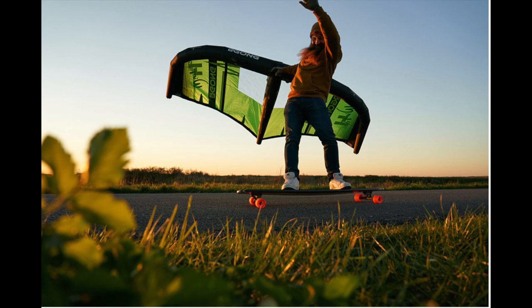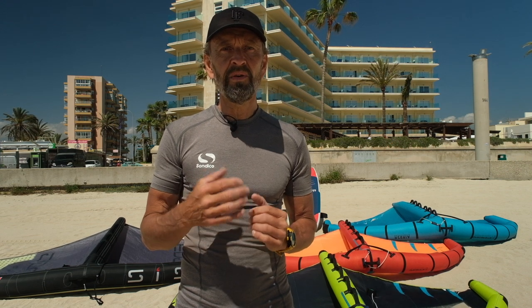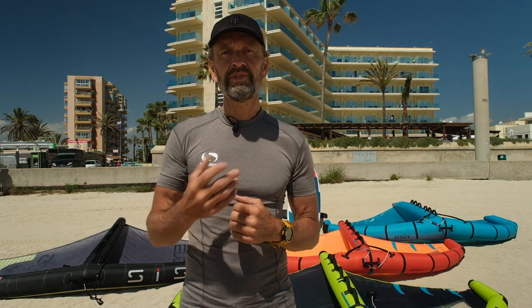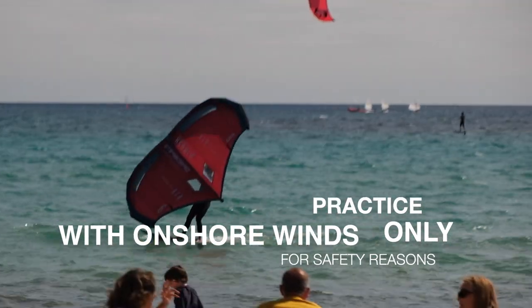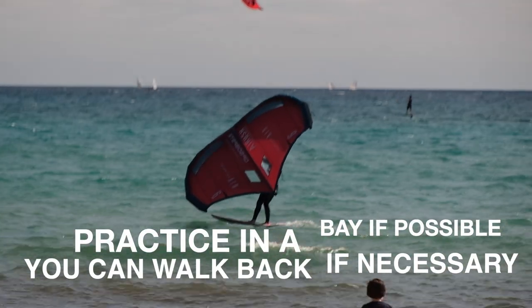If you are lighter you can go in lighter winds. You can also use the wing on land with a board with wheels — like a skate surfboard or a regular skateboard. This is a great way to get to know the wing. The general rule to start learning to wing on a SUP board is to go out in winds from 10 to 12, maybe up to 15 knots. You should only learn with onshore winds so you can always return to shore. It is also favorable to start in a bay so you can easily come back if you drift off.